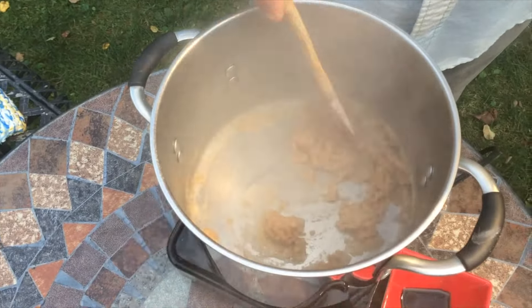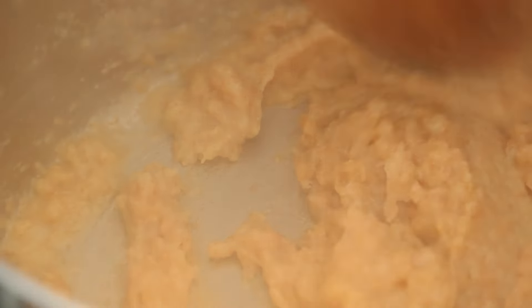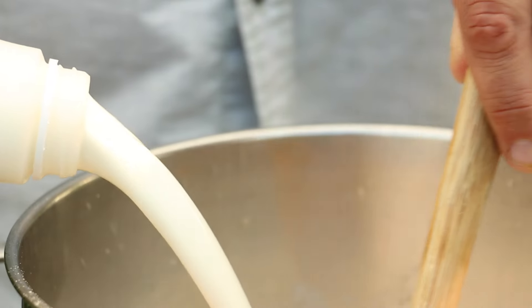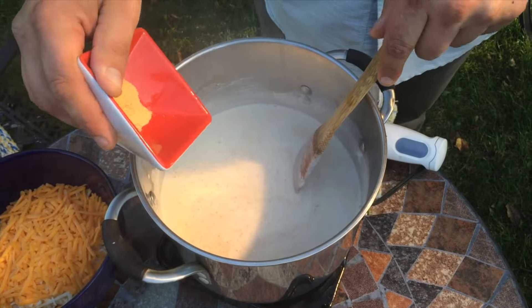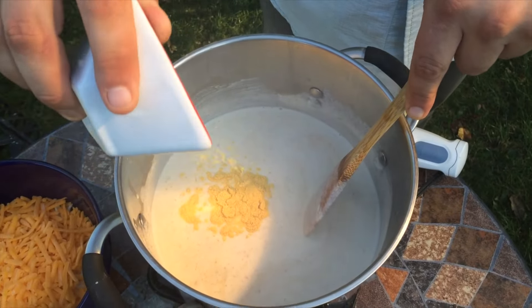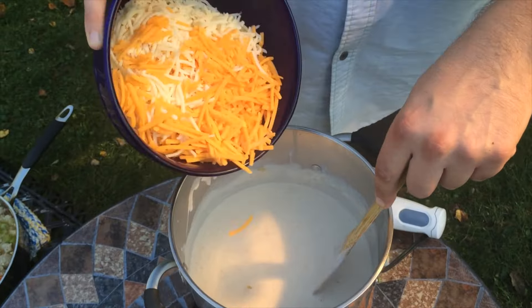Slowly add the stock to your roux, only a half a cup at a time, while stirring constantly, allowing the liquid to absorb into the flour while maintaining a constant temperature. Continue adding the half and half the same way. After adding all the half and half, you should have a thick, almost velvety sauce.